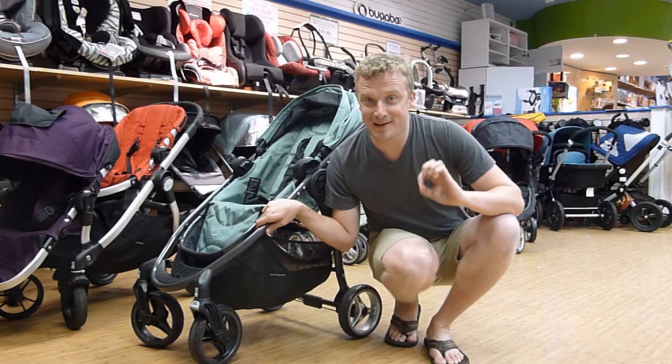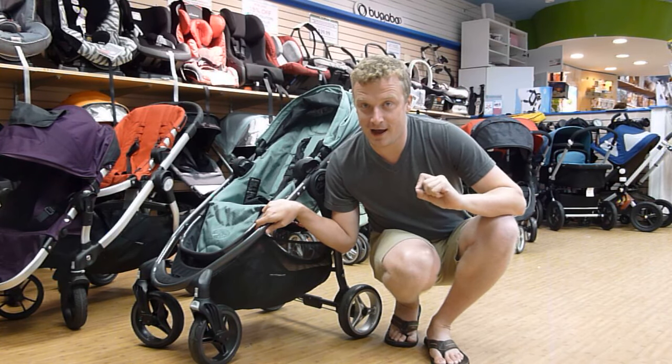Hi, it's Jamie. I'm going to do this really fast because I'm in the middle of Magic Beans right now and it's business hours.